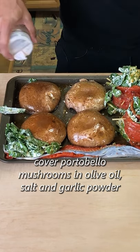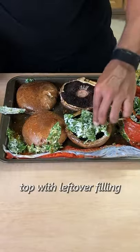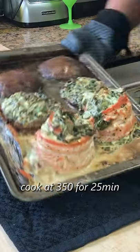I served this with portobello mushrooms. That gets coated in olive oil, salt, and garlic powder. Two of which I turned upside down and added the rest of the filling.